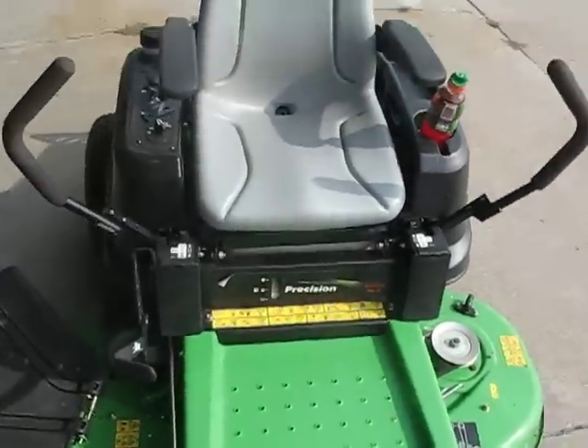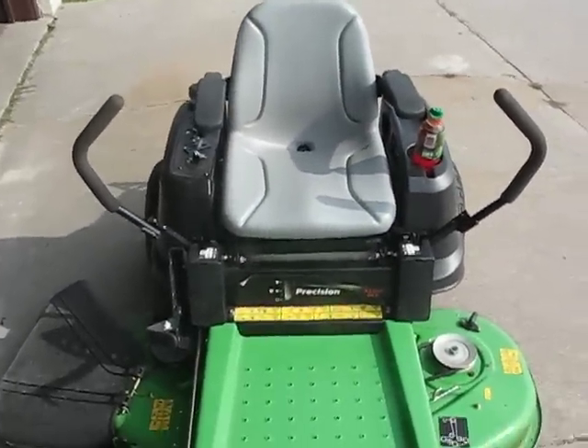A lot of fun. I'm getting ready to do this.